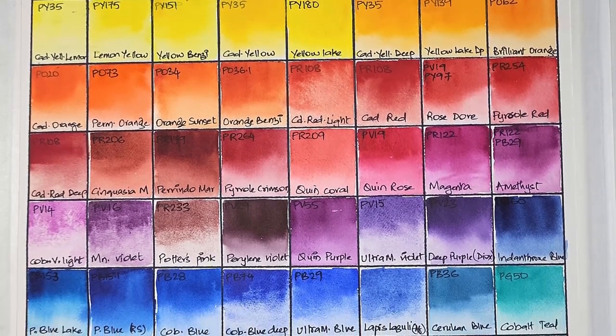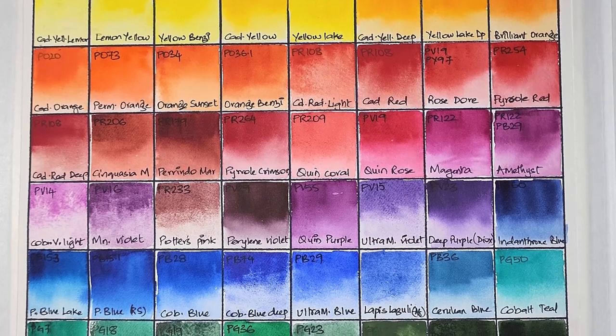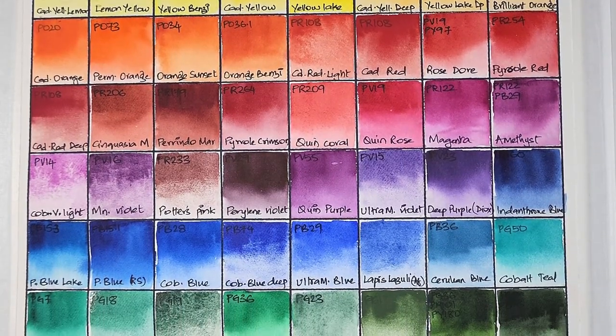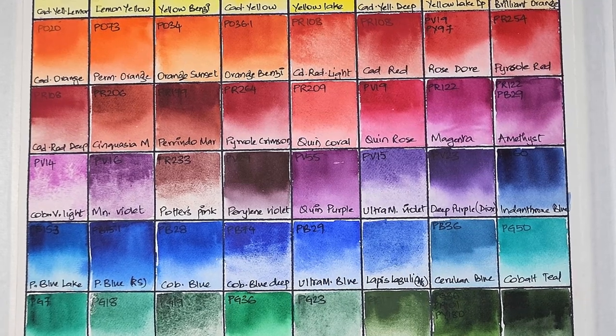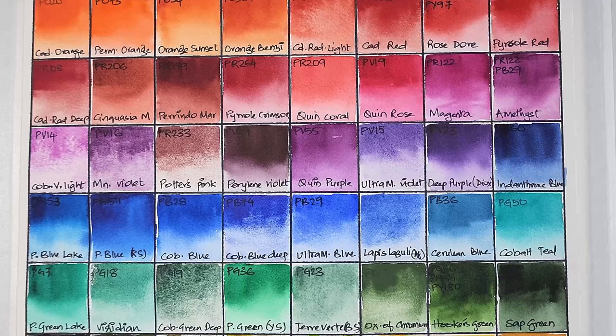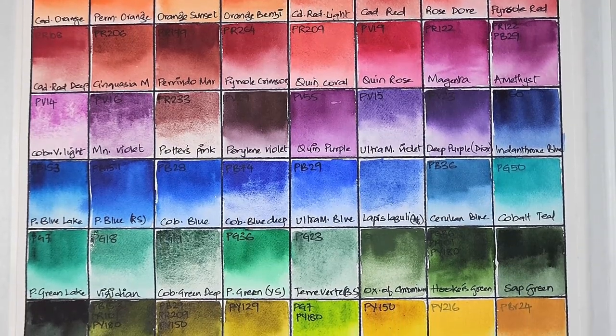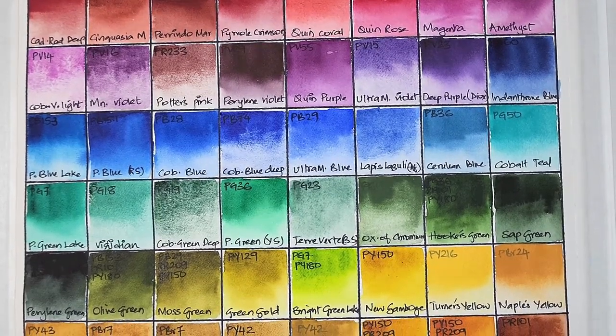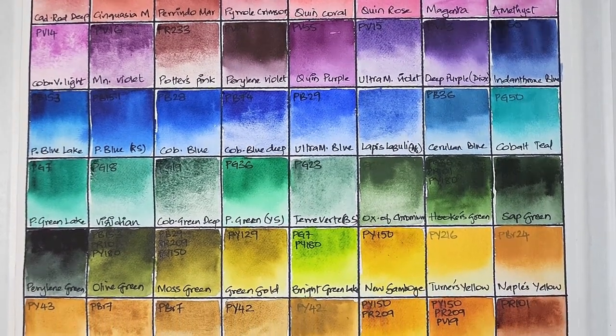I hope you liked this video, and thank you so much for watching! Please leave a comment below if you like any of these pigments or if you'd like me to make more videos comparing pigments from different brands. Thanks again, bye bye!